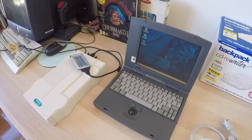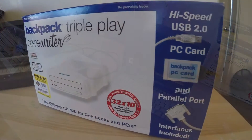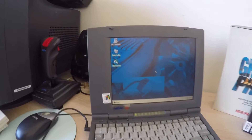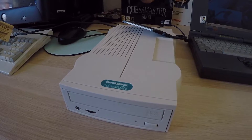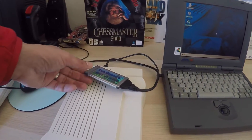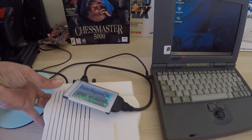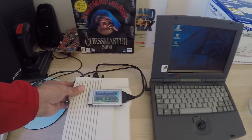The only downside is that it doesn't have a sound card, so no way to get any sound unfortunately. The CD-ROM drive that I am using is this really useful Backpack external CD-ROM drive, which has multiple methods of connecting to my old retro PCs. The way that I'm going to be using it today is through the PCMCIA port, using this card which connects into the back very easily, just like that.